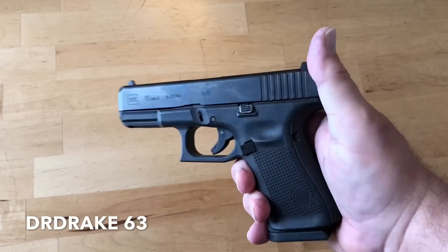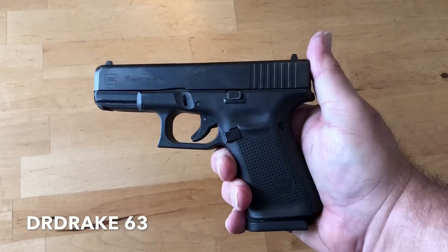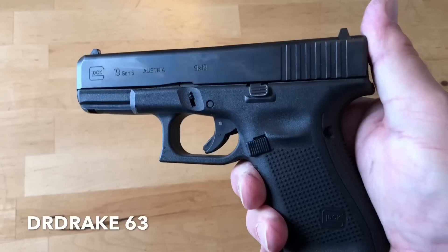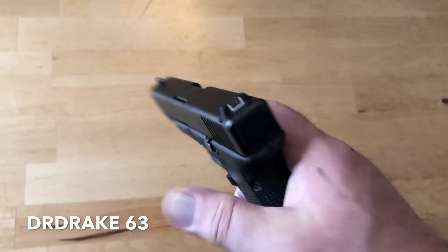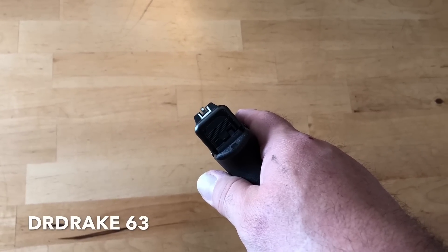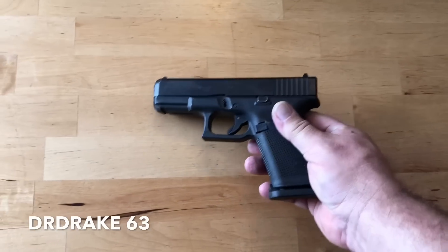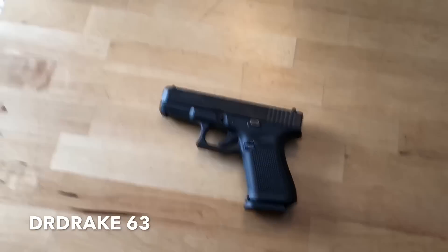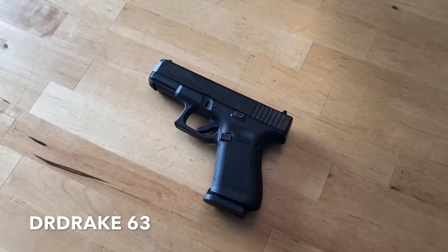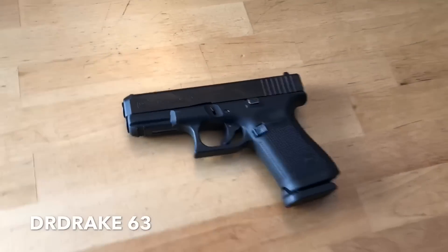It's important to recognize a couple of things when you're watching this video, because there are a lot of different ways that people will view their firearms, their pistols, and their concealed carry options. For me it's pretty simple — I keep it simple. This is a self-defense firearm. That is the reason I carry it.